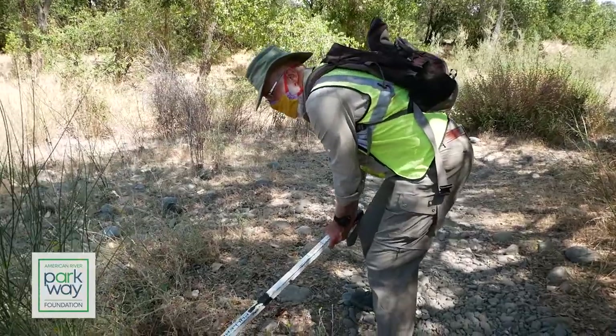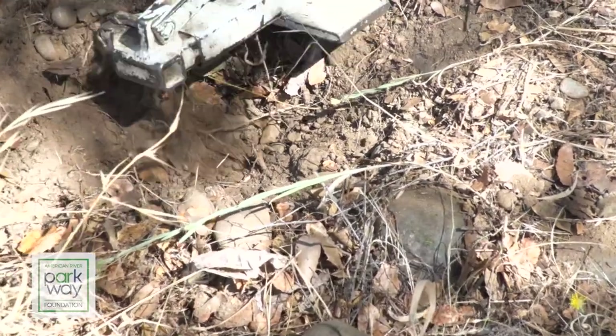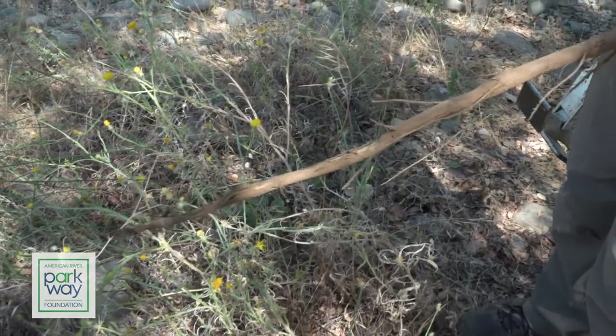This time of year, because the ground is so hard and there's not a lot of rain, the Spanish broom is green and the root is really long because it's trying to find whatever moisture is left in the soil. We try to get the root out because then the plant will not re-sprout. That root is a good two and a half, three feet — it's been down there trying to get water.